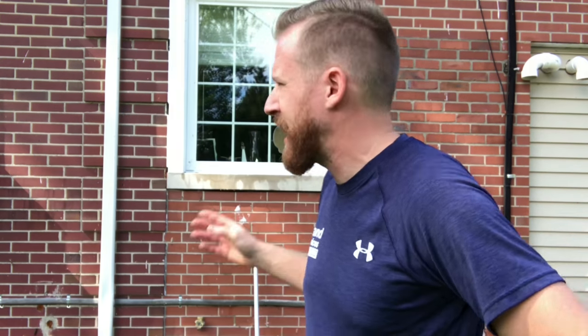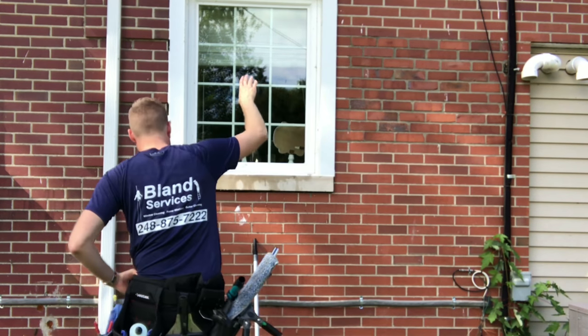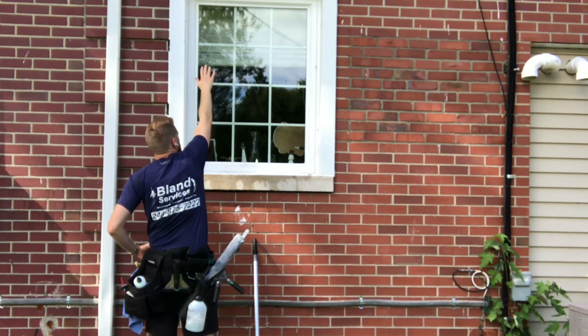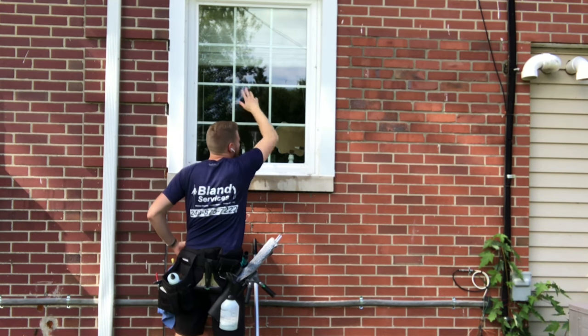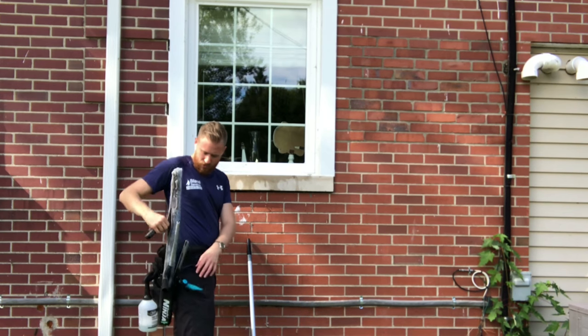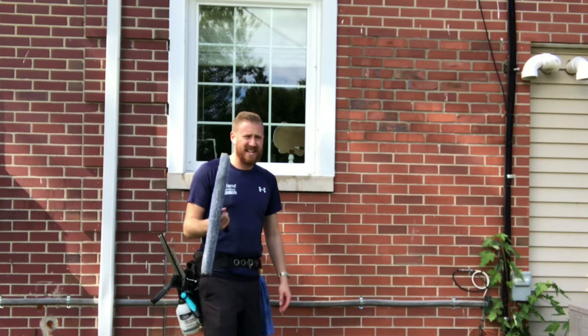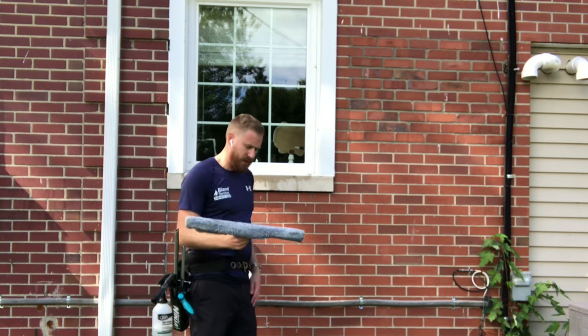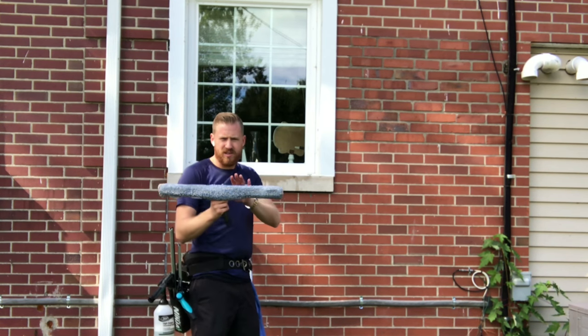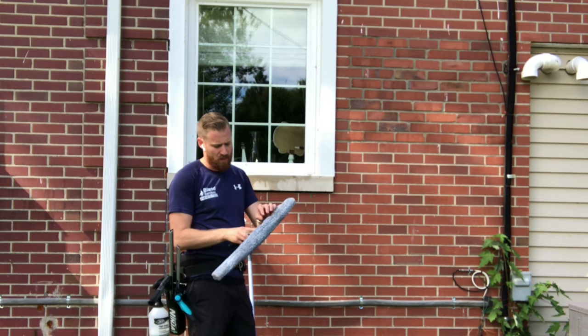What's going on, everybody? My name is Eric Bland. Today I'm doing the back of the house — this is my own window here. It's just a little too far to reach on this window. I could do it on my tippy toes, but we're going to go ahead and take care of this with a pull. A lot of people are asking me about pull work, so let's deal with straight pulls and pull work on this video.